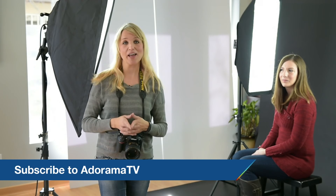I hope that was helpful. Thanks so much for joining us here on AdoramaTV. Don't forget to subscribe to AdoramaTV for all kinds of photography tutorials, walkthroughs, interviews — you name it. Take care.